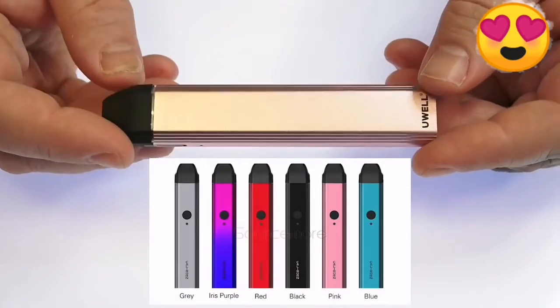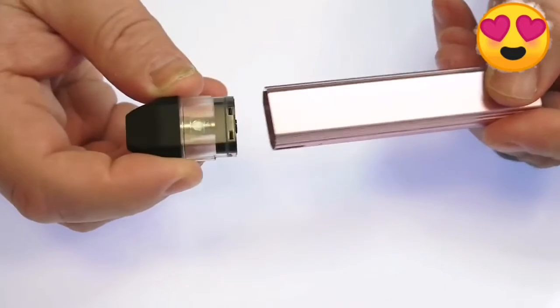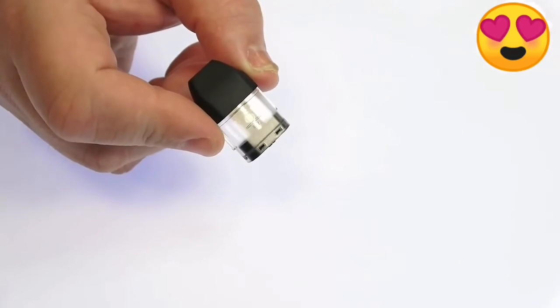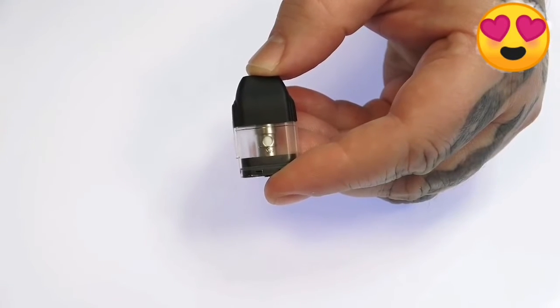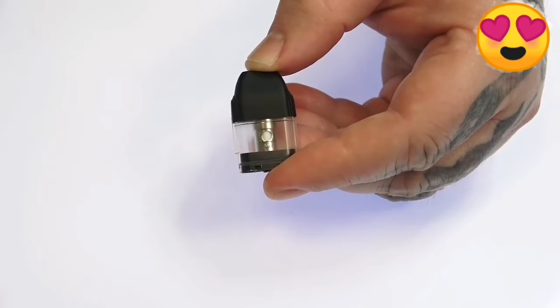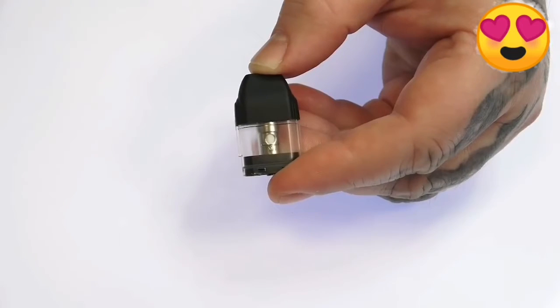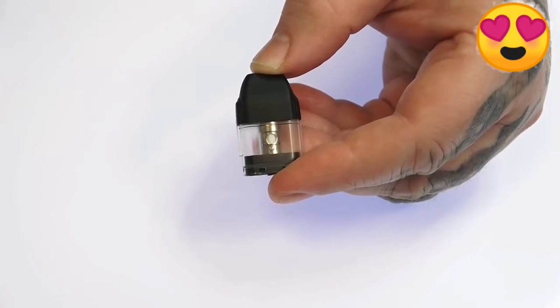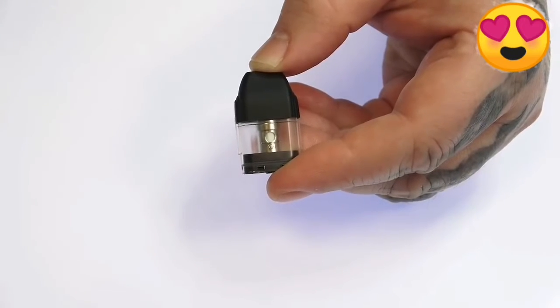Checking out the pod at the top — they include two pods to get you started and these pods hold up to 2ml of liquid. They use a 1.4 ohm dual parallel vertical coil, so pretty much a single coil with two pieces of wire ran vertically. I think that's the reason why this pod system has such great flavor — because of that coil.